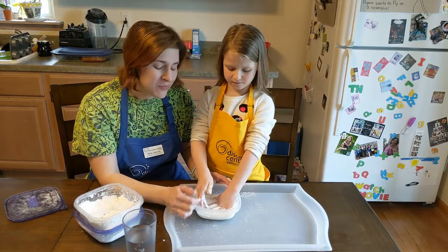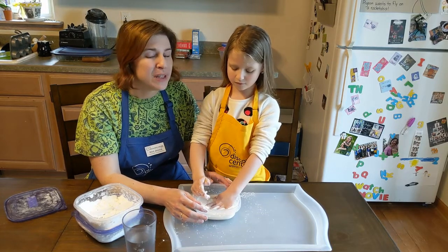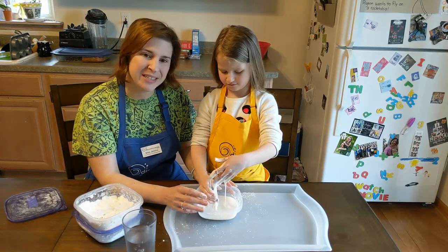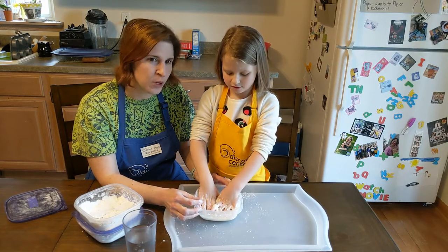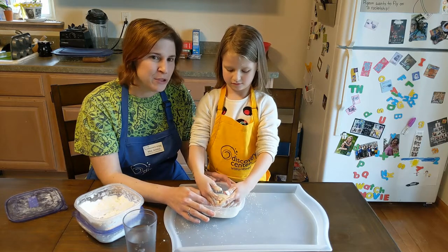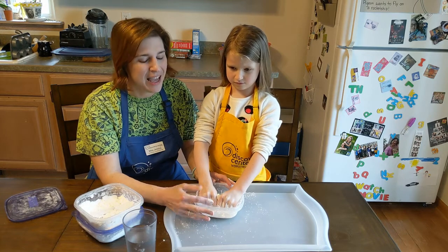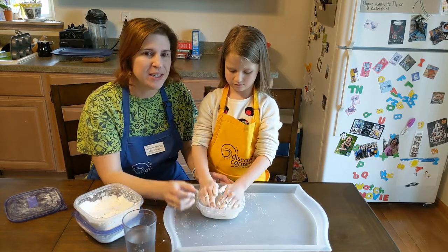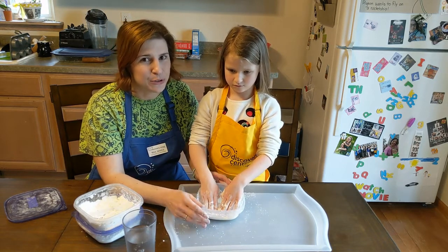Grown-ups, when you're done: oobleck does not keep very well. It's an organic product made out of corn, so it will start to go bad after a day or two. If you want to keep it, store it in a sealed container in a cool spot like a fridge, but it will start to grow mold if left somewhere warm or moist. It's best to dispose of it after playing. It can clog sinks, so scrape it into the garbage can, rinse your hands well — it comes off with water easily — and rinse the drain well to avoid clogs.